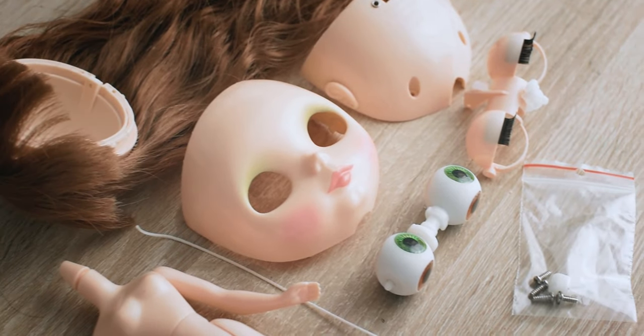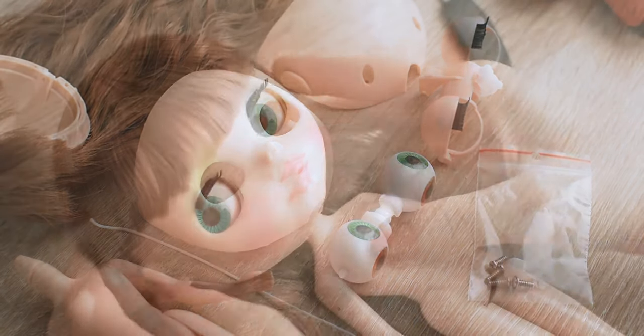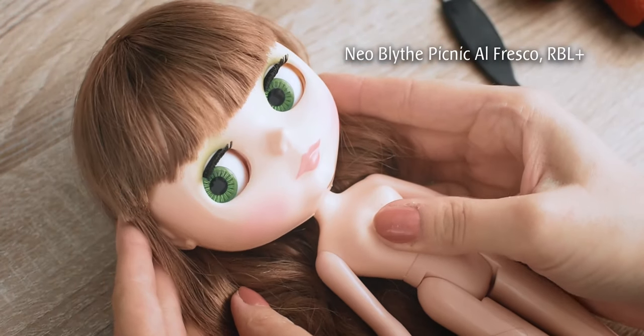Hi everyone, it is Poto. Today I am going to be showing you how I open an RBL Blythe doll head.